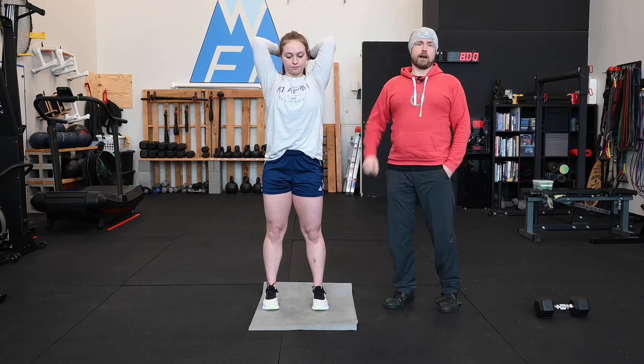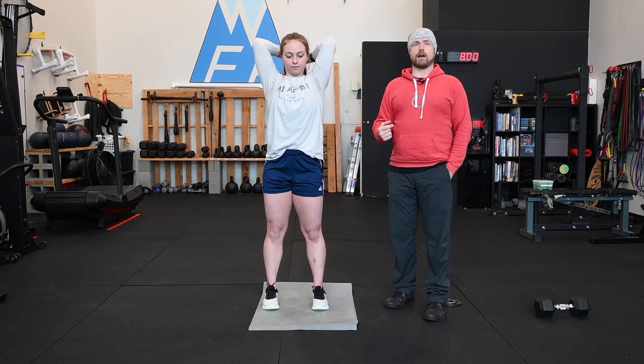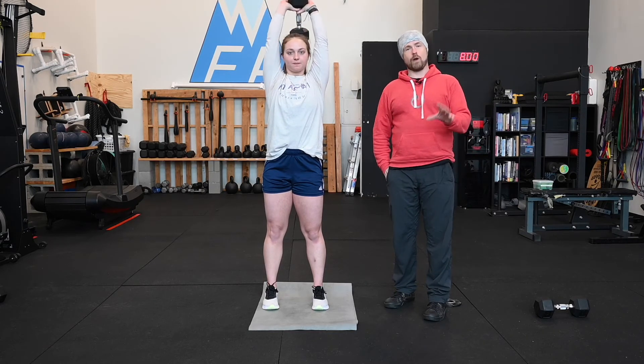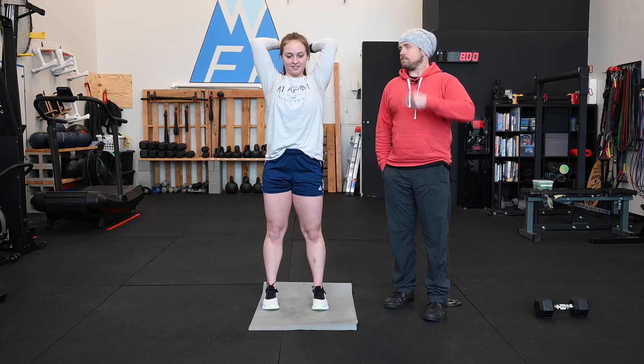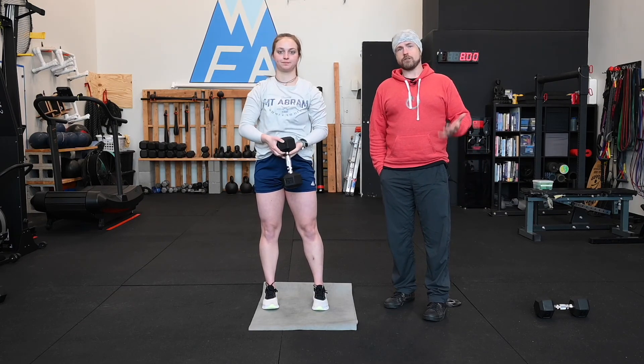The last thing is she is fully locking her elbows out at the top, and her elbows are pointing out at about 45 degrees, but they're not wildly going out at 90 degrees. She's not chicken winging into these. That is our standing dumbbell overhead tricep extension. I'll see you next time.